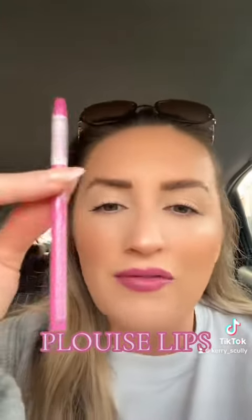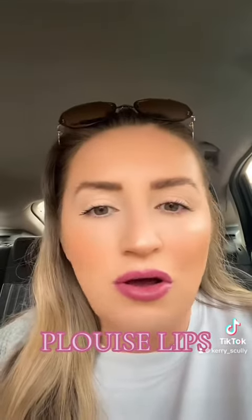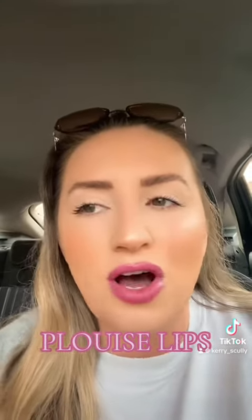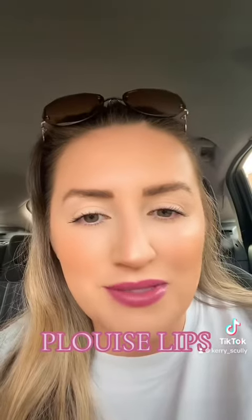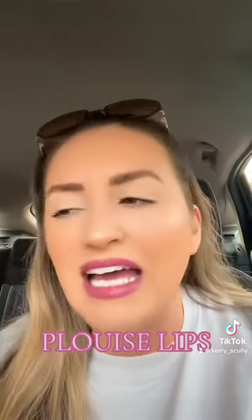I like to keep them conditioned. I just put a bit of liner around the lining of my lips, then smudge it in a little bit — not too much — and then pop this on top. It feels like a lovely soft lip balm on your lips, and it's way better than lipstick which goes dry and cakey.